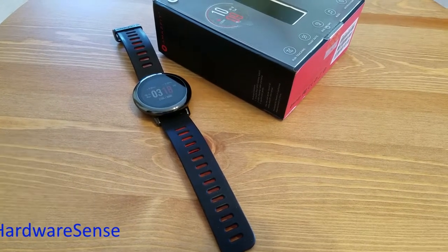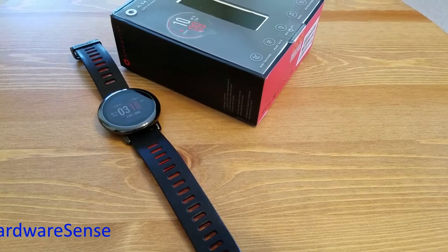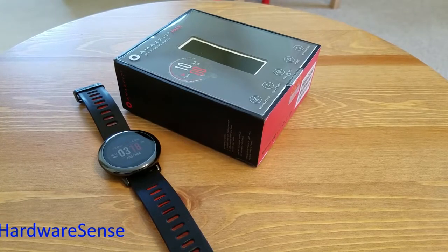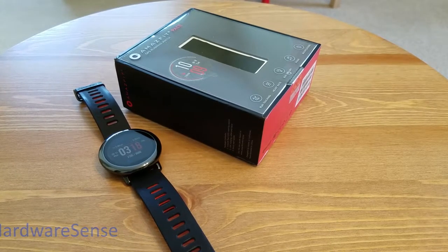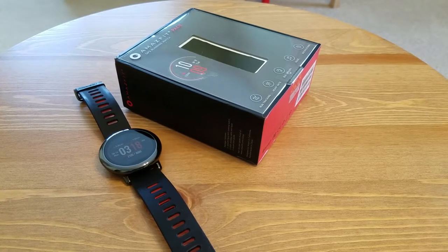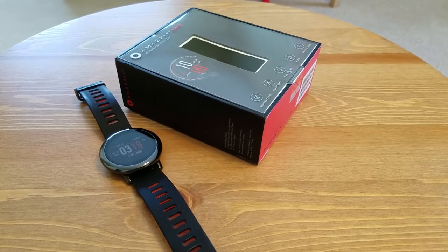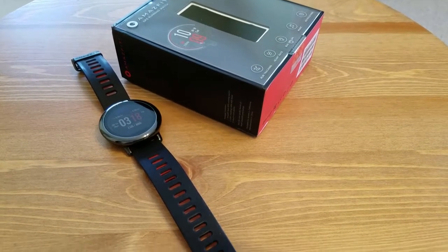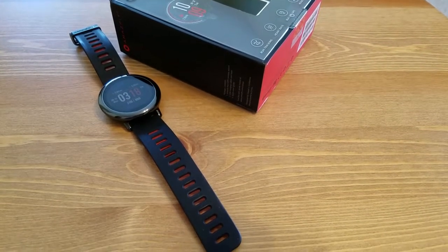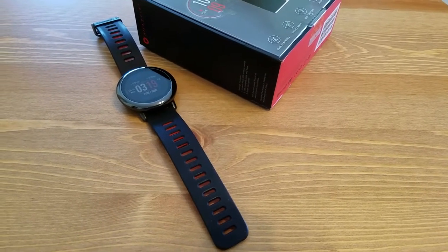Welcome back to the channel. Some of you have probably waited for this review for a while. It's been almost a month and a half since I got the Amazfit Pace — I did an initial unboxing for you guys, and this is my final review, my impressions after using this smartwatch for almost two months constantly, every day.